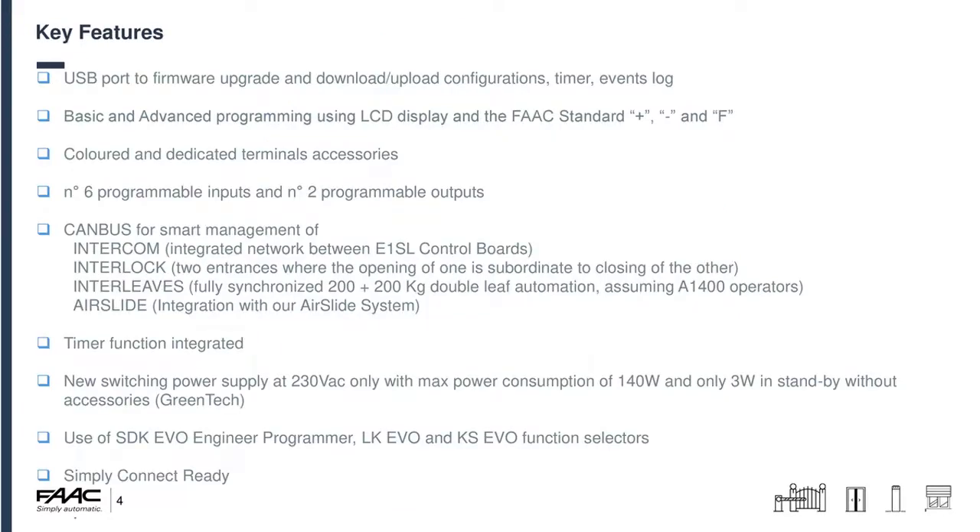Key features: we have a USB port for firmware upgrades and downloading and uploading configurations. We can also do timers and event logs — for those you need to fit the CR232 battery onto the board and set the date and time using the SDK EVO. If you had multiple doors in the same building, you can configure the first one, download that configuration onto a USB stick, take it to the next door, load the configuration, run setup and walk away. Like all our control boards they use an LCD display with our standard plus, minus and F buttons, and on this unit we have colour-coded dedicated terminal accessories with six programmable inputs and two programmable outputs.